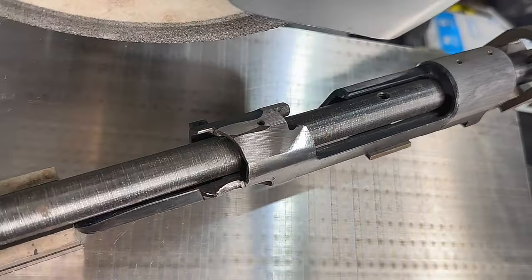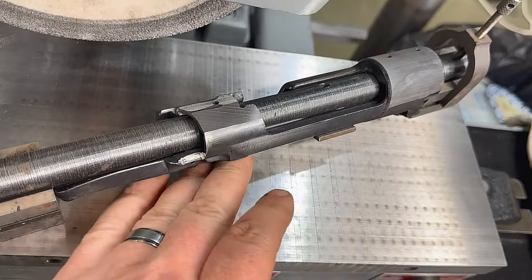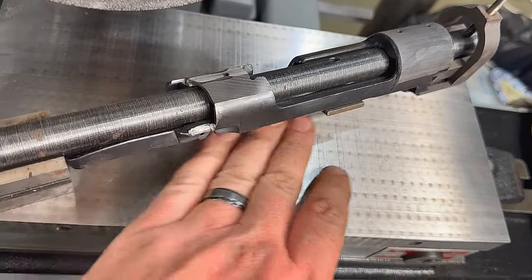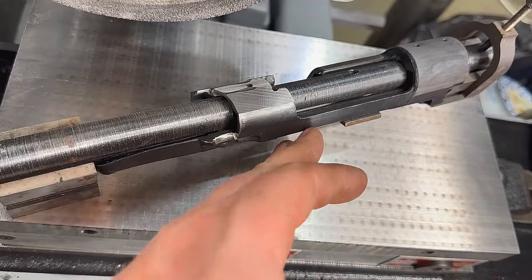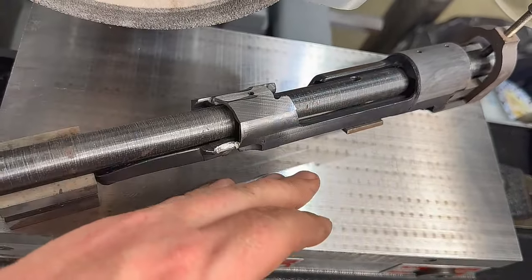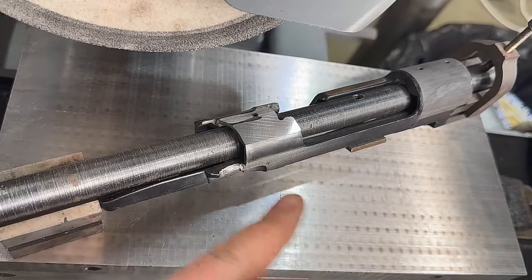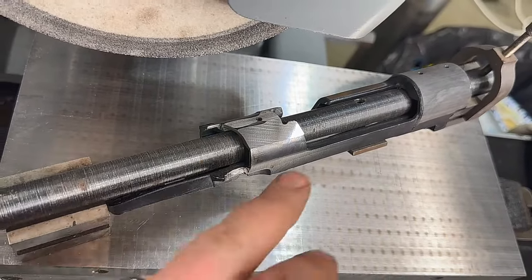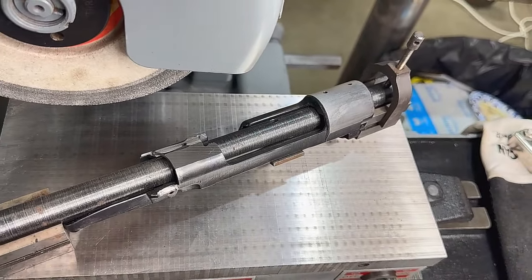Our first angle is ground. Normally I have an angle finder that would fit here — I can't find it — and you would take that angle, match it, roll it to the other side so that both sides are equal. I'm going to have to make a little template here so that I can match the other side. We'll get it set up on the other side.